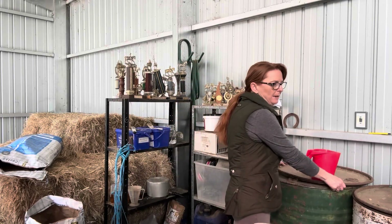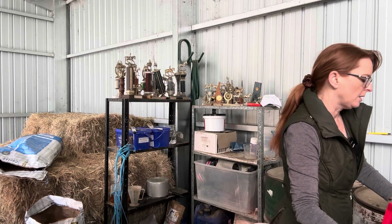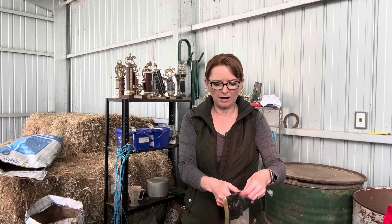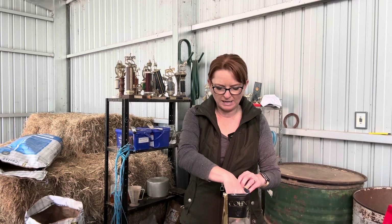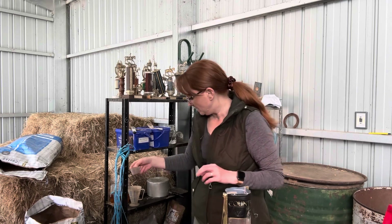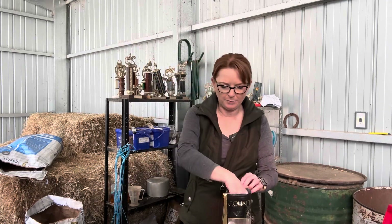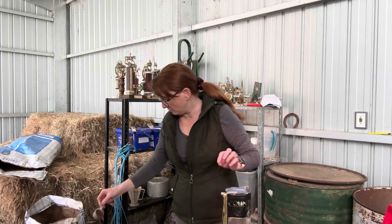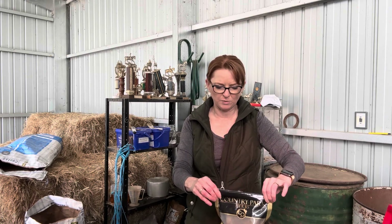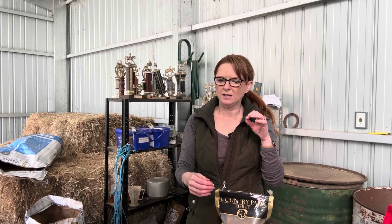In the morning I add rose hip granules, which I get from a great company called Country Herbs. I started feeding them last spring because Colm had a really bad runny nose, cough, and respiratory problem, and rose hip is really good for allergies. They both get a scoop of rose hip in the morning. It's also really good for joints and overall well-being and their immune system.